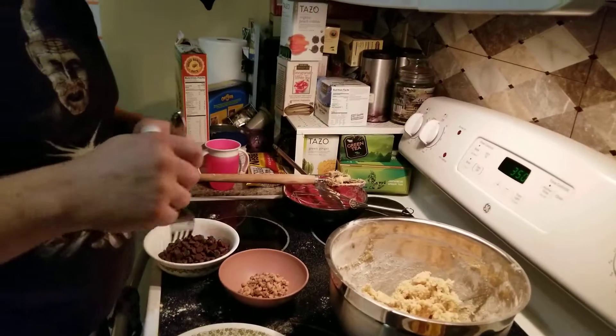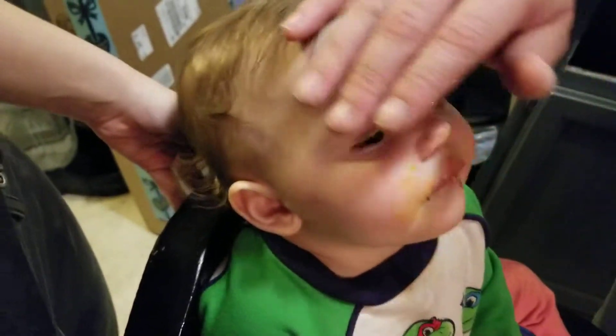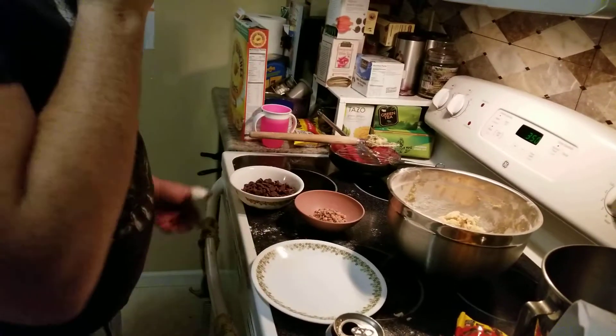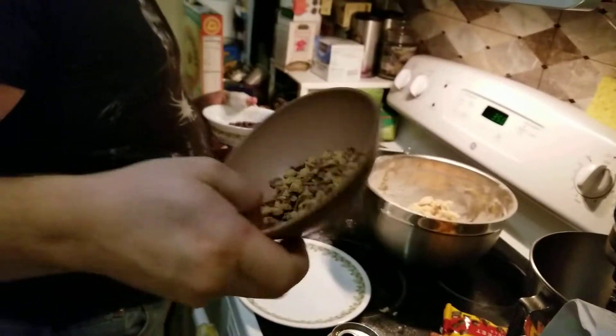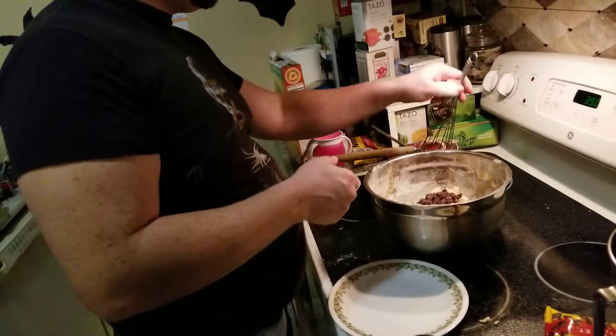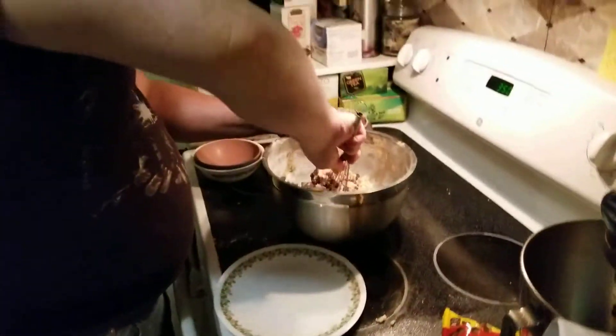Let River try some. River, this is cookie dough — homemade. What do you think, little girl? So the next thing we have to do is add the chocolate and toffee bits: one cup of semi-sweet chocolate chips and one quarter cup of Heath Bar toffee bits. The last time I used Heath Bar toffee bits was ages ago and they only had one kind. Now they have two kinds, so I chose the milk chocolate ones since they are chocolate chip cookies.